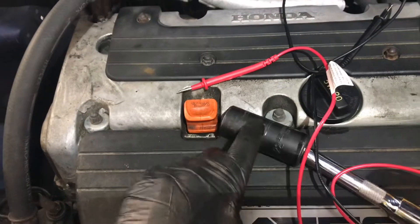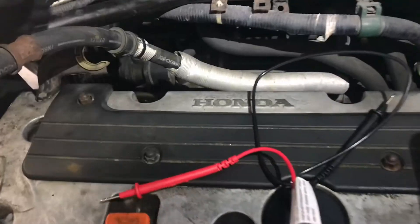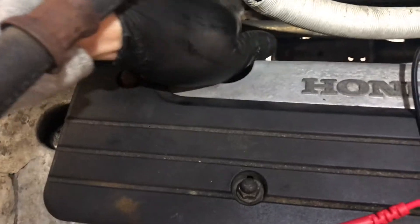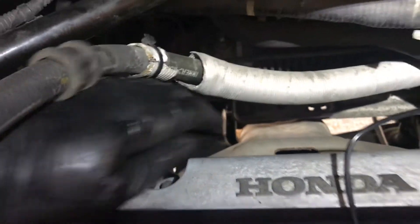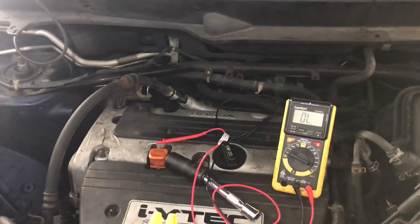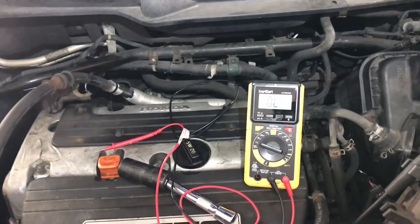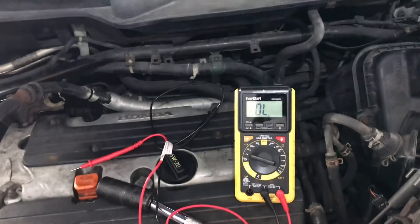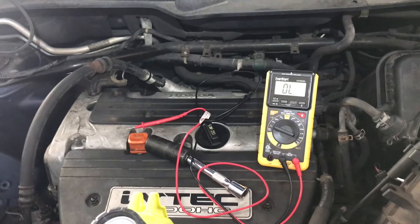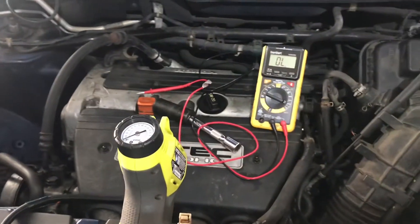I'm fortunate that my 22 millimeter socket was thin enough to get in and actually take the pressure switch out. I've checked the ground on the pressure switch connector, so that's good. Just like Kentucky Home Garage says, finding information is difficult. In testing the reference voltage — on a CRV it's 12 volts — what I was getting on mine was about five. I don't know if the reference voltage is just five rather than 12, or whether that is actually the cause of the problem — low voltage coming to the pressure switch in the VTEC spool valve. But how do you get just five volts on a signal wire when it's putting out 12? That seems a little far-fetched.